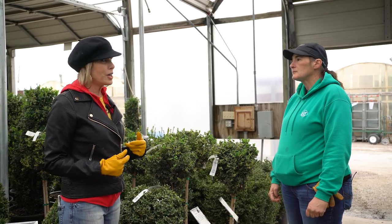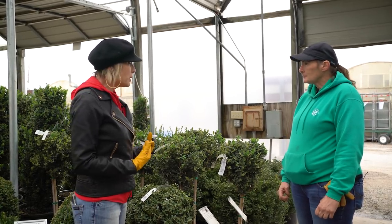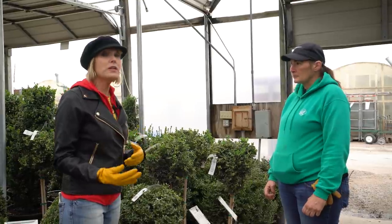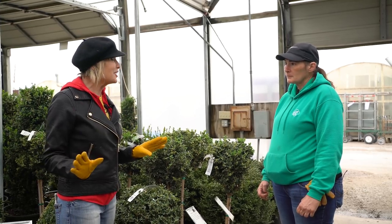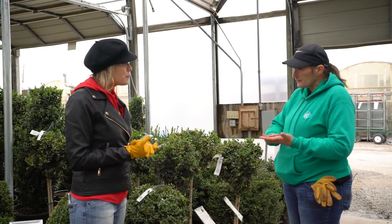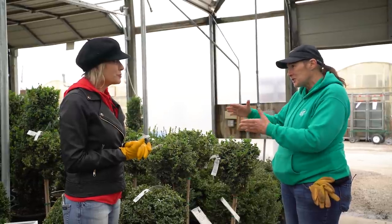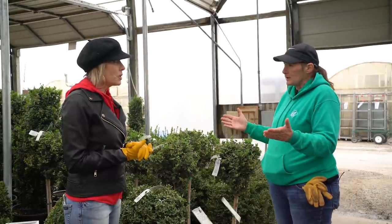We're filming this on March 11th, and I'm in a zone 7B area. It's pretty safe right now — I always advise everyone to look at their 10-day forecast. We've got rain in the forecast, and fertilizing right before a good rain is ideal. Most granular fertilizers need it to be 40 degrees consistently at night to activate. We're in a perfect time right now because our temperatures are going to stay a little bit up and we're getting rain, which is a fantastic thing.